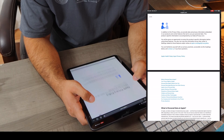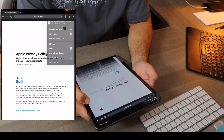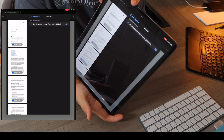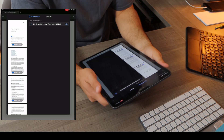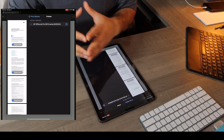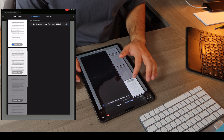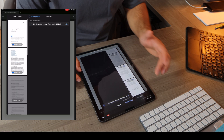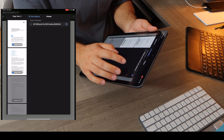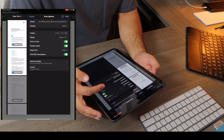Once you come to the document or photo that you want to print, all you got to do is tap on this send button, and you're going to scroll down until you see Print. When you see Print, you should automatically have the option — you should see the printer pop right up on your iPad. Make sure your iPad and printer are connected to the same Wi-Fi network. Once that is set up, you can select whatever document you're looking to print and go ahead and select the correct printer. In this case, we're going to select the HP OfficeJet Pro 9010 series, which is the printer I have here in my office.